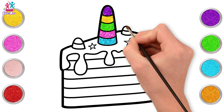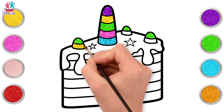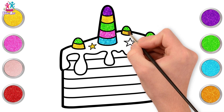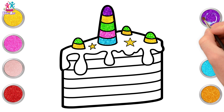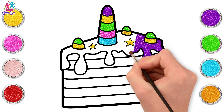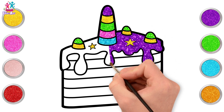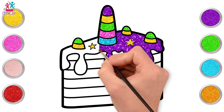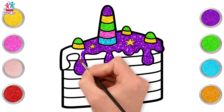Now some green for the baby horns. And yellow. Lovely. Yellow stars too. What colour shall we do the icing? Purple. Ooh, I love it. The depth of the colour of purple really makes the bright yellow stars and horns stand out. Fantastic. Paint really carefully within the black lines.